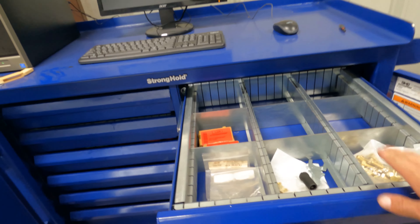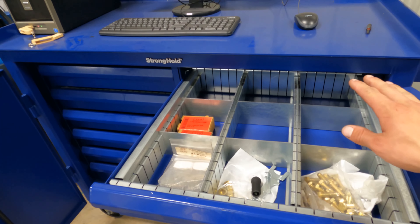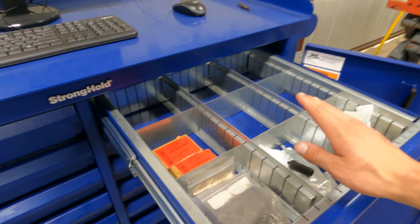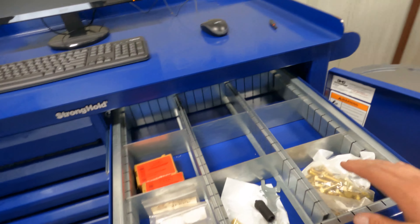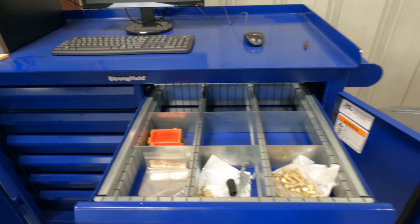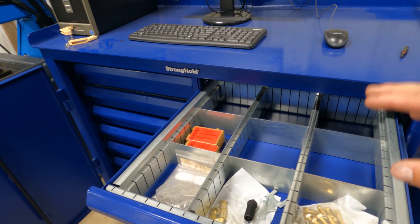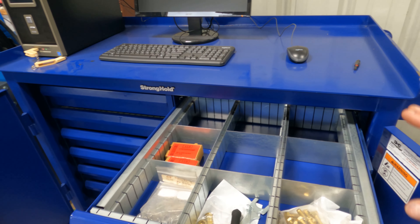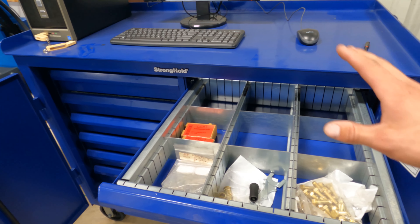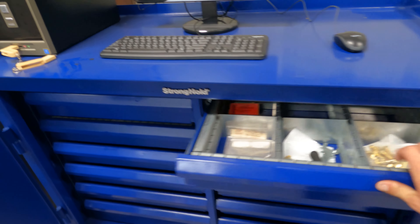One thing that Sean can do when you work with them is customize stuff. I said I'd really like to have some dividers in some of the drawers, and they said that's not a problem. I don't have it fully set up yet — it's kind of a work in progress to see what I need to go where and build off from there.